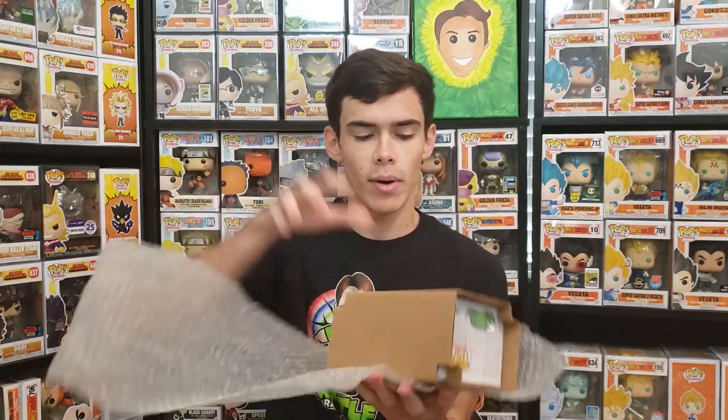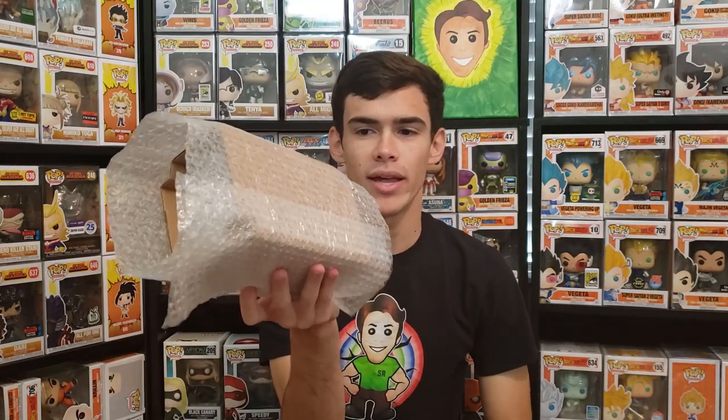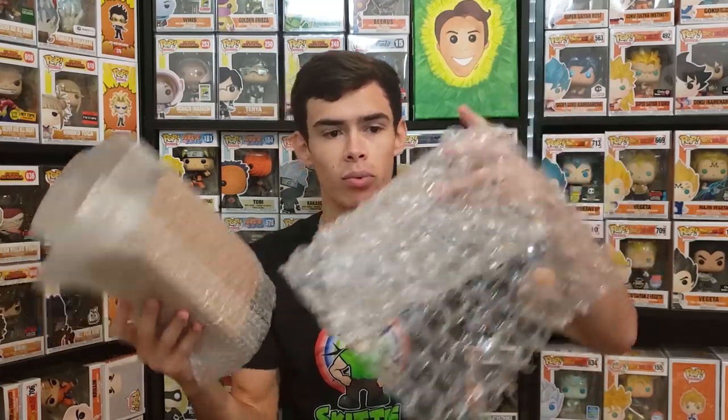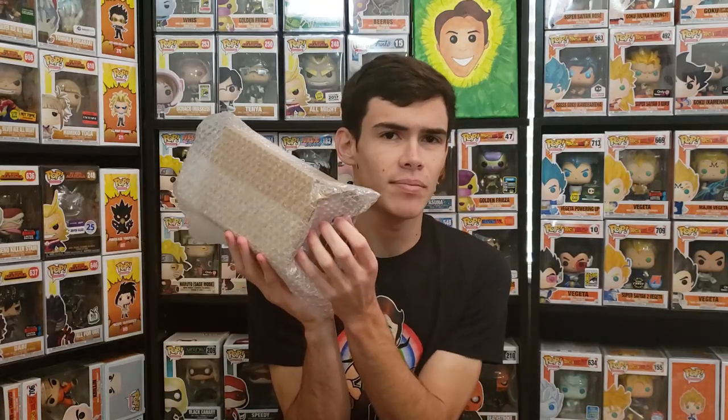One or two sheets of bubble wrap is usually fine since these are thicker boxes that don't get crushed as easily as typical Amazon boxes. I'd say maybe two layers if it's a more expensive pop, or you can use the thicker bubble wrap and wrap it around once for adequate protection. Sometimes you tape the ends, sometimes you just let them puff out against the sides for added protection.